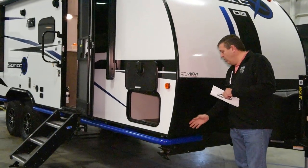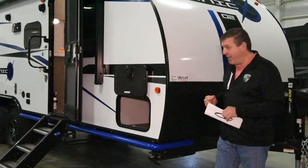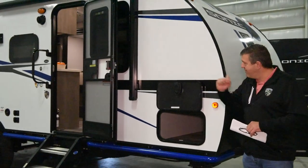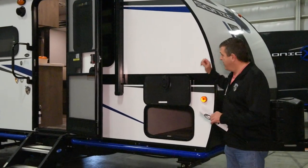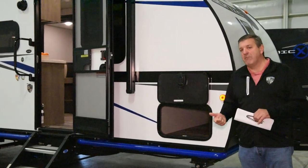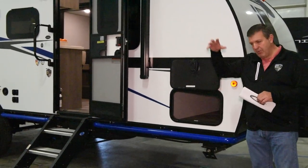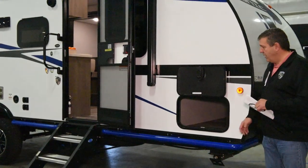You've got a carbon fiber look stone guard on the front that protects from any debris thrown up by your tow vehicle. It has frameless windows — dark tinted frameless windows to keep the UV out and keep it cooler inside. The Sonic X is equipped with residential fiberglass insulation as well as radiant foil insulation, which significantly cuts down the amount of heat transfer that gets into the unit — the same type of insulation used in residential homes.